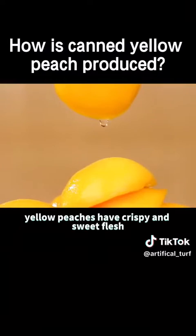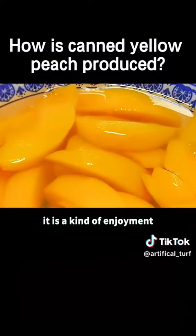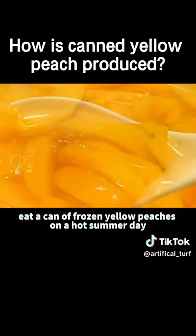The prepared canned yellow peaches have crispy and sweet flesh. It is a kind of enjoyment to eat a can of frozen yellow peaches on a hot summer day.